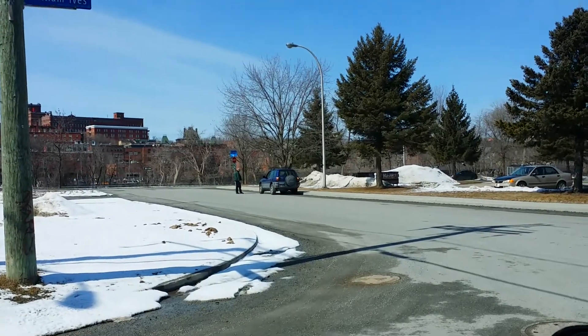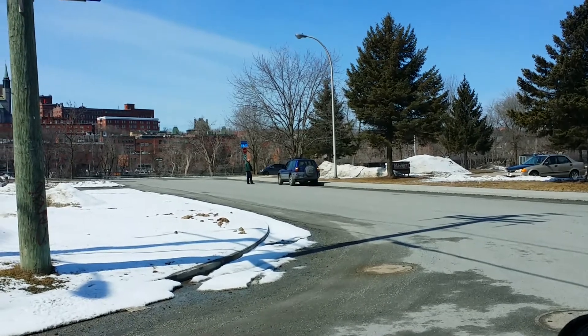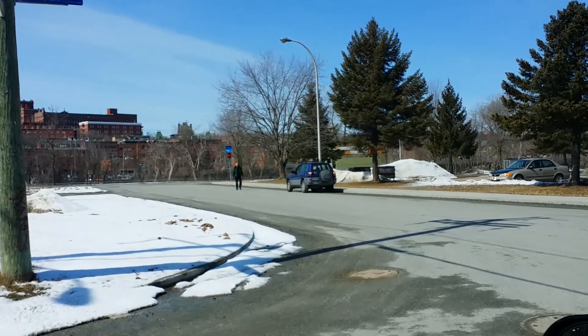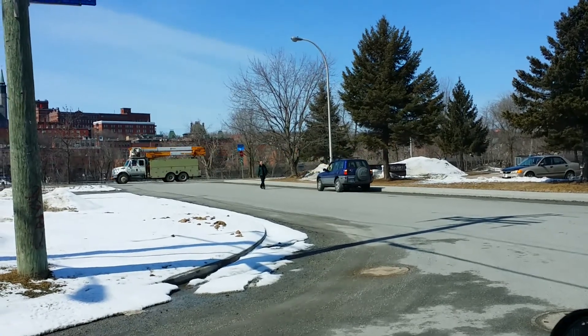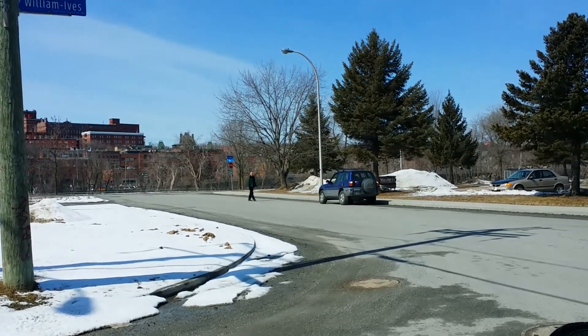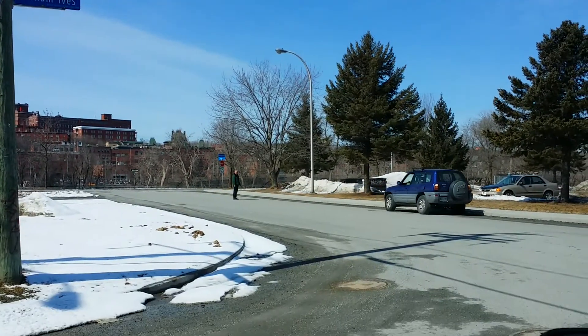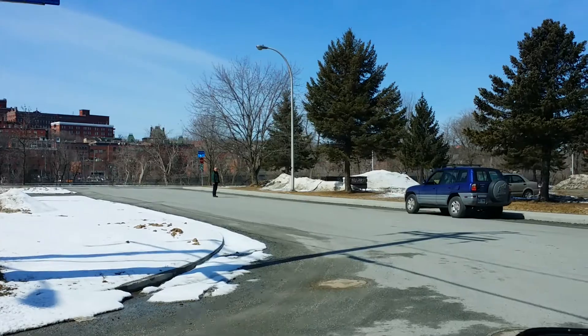This guy's running after his wife or something — I don't know. He was following the truck, now he's looking at it, something's wrong. Anyways, weird situations in Quebec.